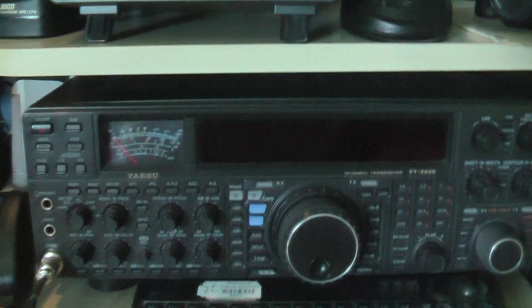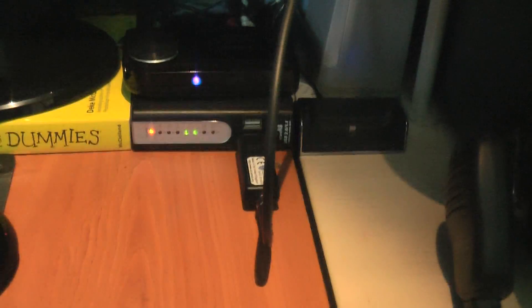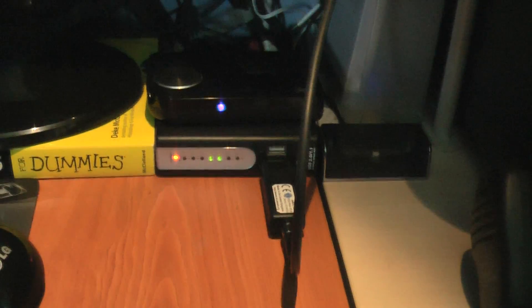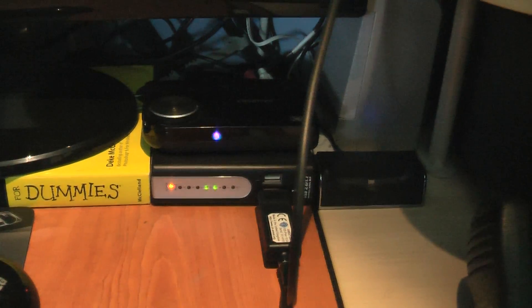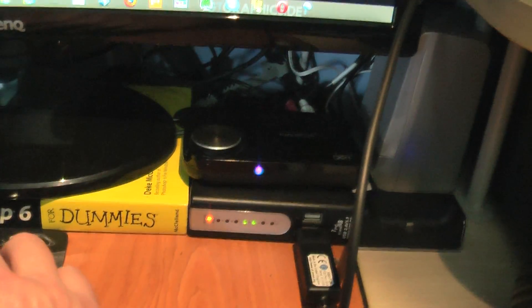I'm really interested in software defined radio, so I want to see what we can do with this. Apparently you can receive everything as you normally could, but also decode weather satellites and all that sort of thing too. So let's bring up some software.